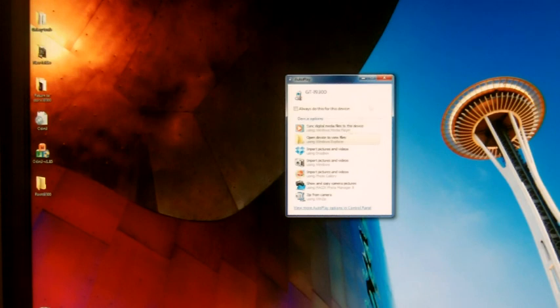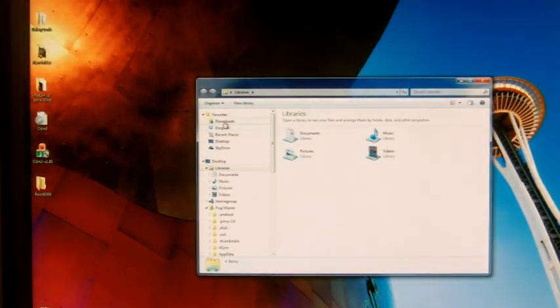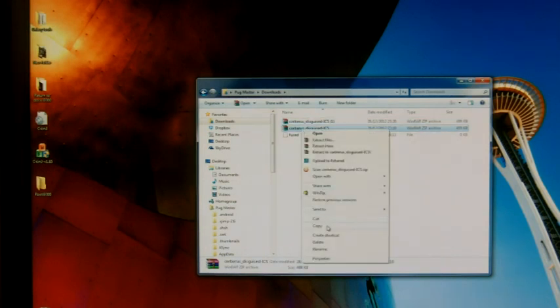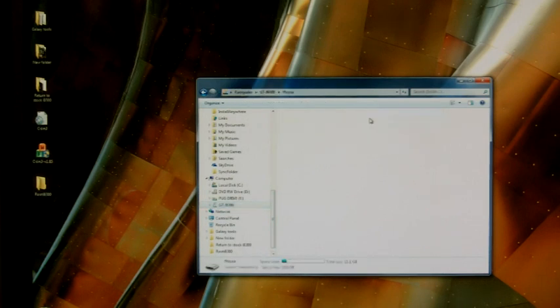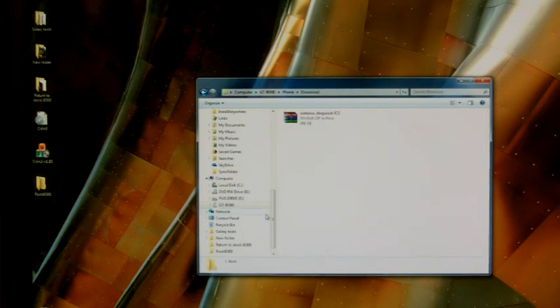Once the file has downloaded, what you want to do is find the file where it has downloaded to. I downloaded that twice — not to worry. Take it out of there and put it on the internal SD card of your phone. My phone is already connected, so I'll stick it in the download folder so that it's easy to find. As you can see, it's in there now.